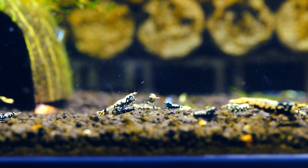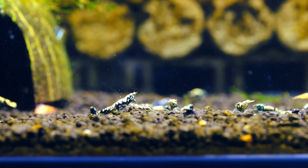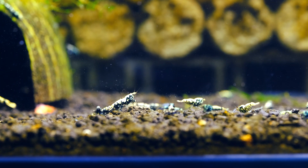I took a little look at this video and as far as I can see we got the BOA offspring from my BOA project.